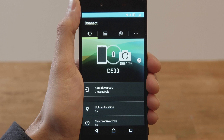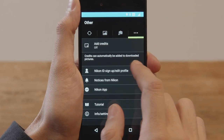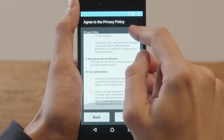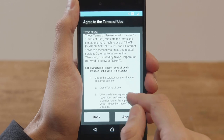Now we'll sign up for a Nikon ID. Tap the Other tab in the app, and tap Nikon ID sign-up or edit profile. Read the privacy notice and the terms of use.